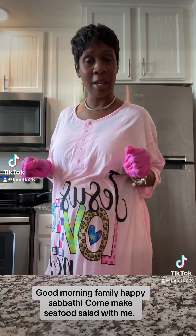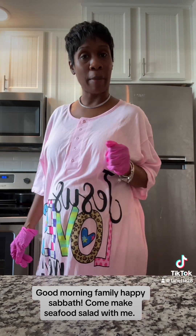Good morning, beautiful people. I'm making some crab salad this morning for one of my TikTok family members — a beautiful spirit I met through TikTok. It's her baby's birthday today, and she asked me to make her a pan of seafood salad, so that's what I'm getting ready to do. Stay tuned.